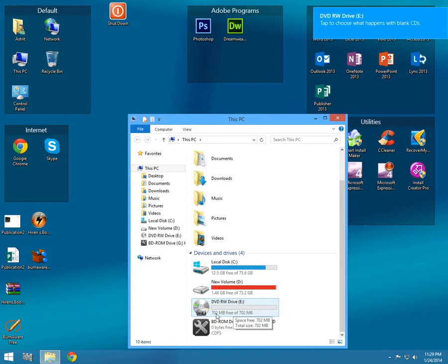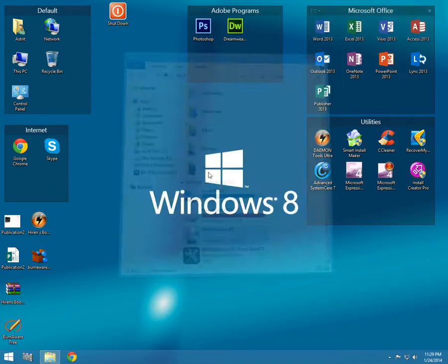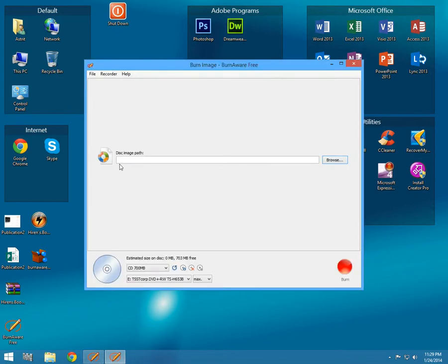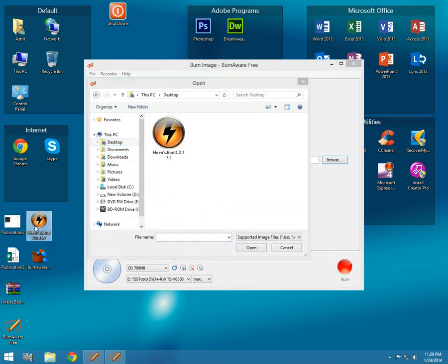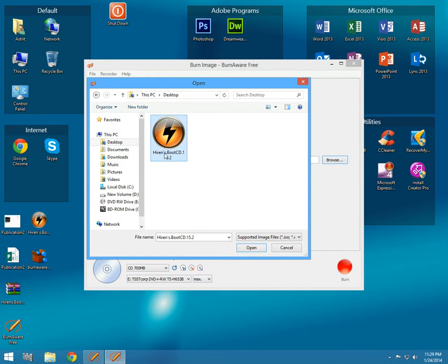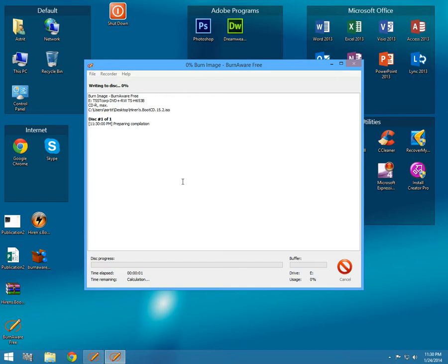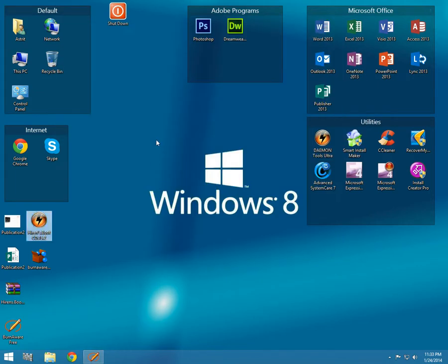You can see here 702 megabytes — this is enough. Now start BurnAware and go to Burn Image. On the disk image path, browse to Hiren's Boot CD 15.2 dot ISO, click open, and simply click Burn. I'm gonna speed up the process a little bit. Okay guys, it's done.